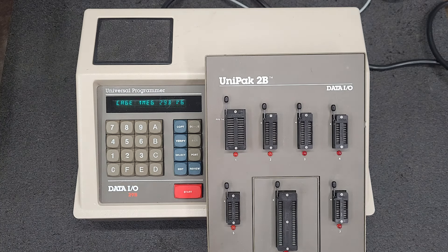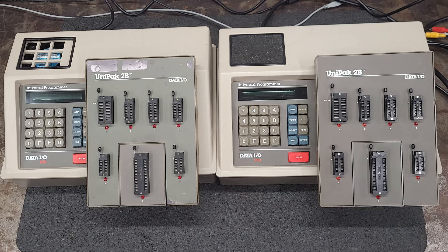Now let me see if I can hook both up and do a side-by-side boot up. They are both hooked up, ready to boot, side-by-side. And that's the wait time between the 64k and the 1 meg unit.